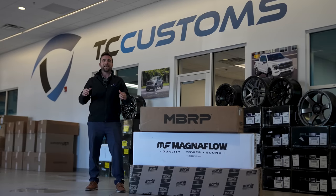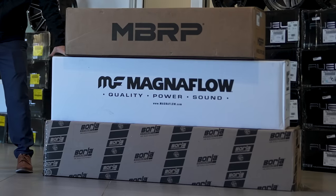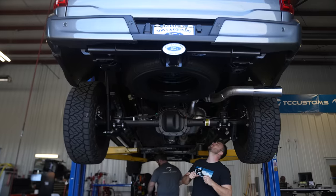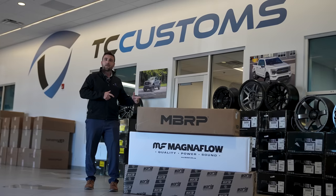Hey guys, Colton here with Town & Country TV, and today we're going to talk about the best exhaust for your new F-150. Specifically today we're going to go over the NDRP, the Magnaflow, and the Borla. What we're going to do is take all three of these exhausts, put them on a vehicle, and let you tell us which one you think is the best. So without any further ado, let's get these things opened up and looked at.